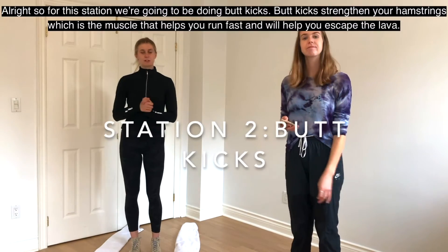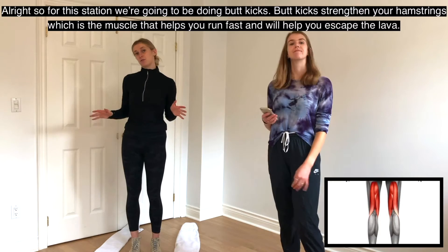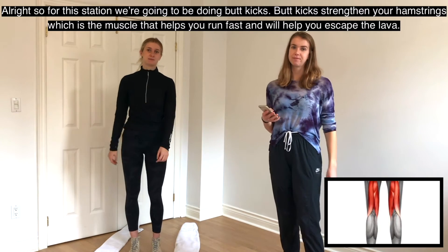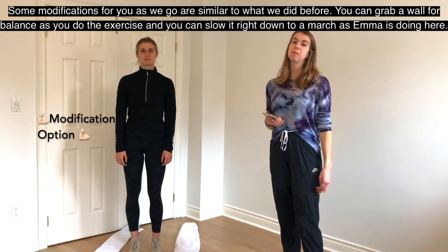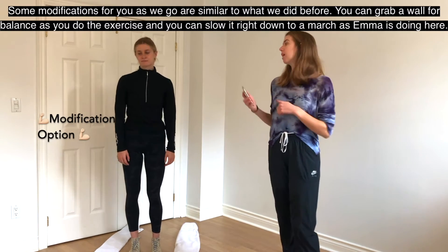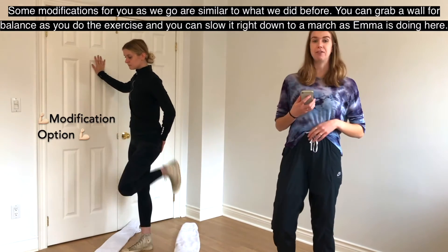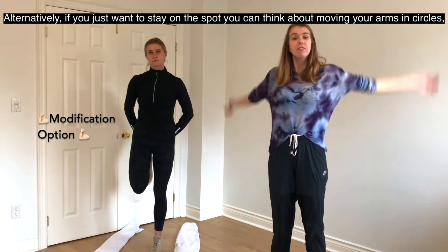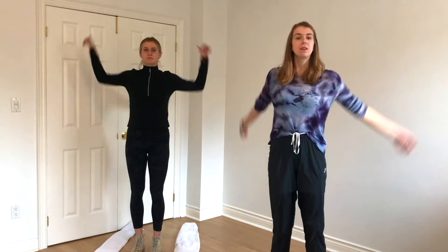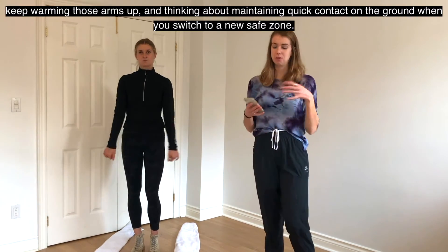For this station, we're going to be doing butt kicks. Butt kicks strengthen your hamstrings — the muscle that helps you run fast and escape the lava. Emma will be doing butt kicks for 30 seconds. Modifications: grab a wall for balance, slow it down to a march, or stay on the spot and move your arms in circles to keep warming them up, while thinking about maintaining quick contact on the ground when you switch to a new safe zone.